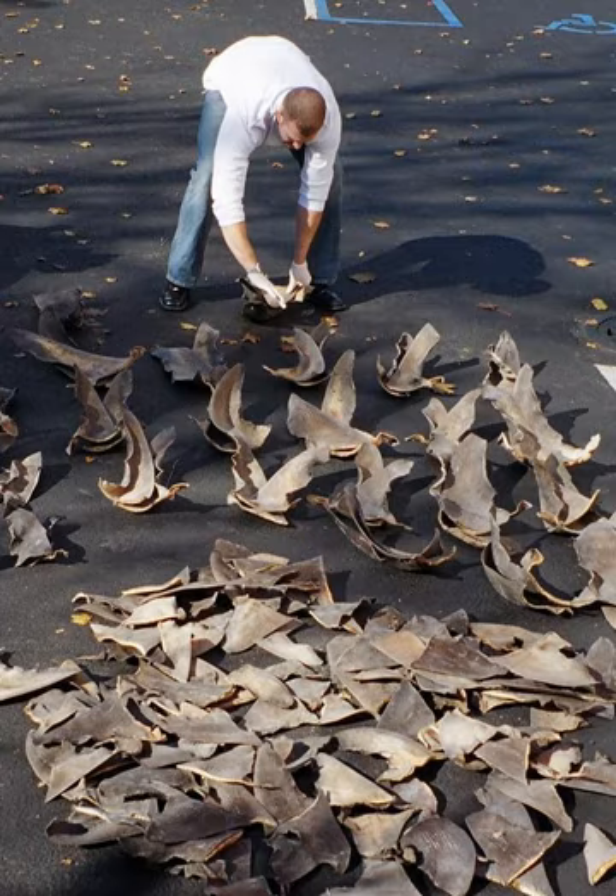There are four main categories of restrictions: shark sanctuary, an area where shark fishing is entirely prohibited; areas where sharks must be landed with fins attached; areas where fin-to-body mass ratio-based regulations have been implemented; and areas where shark product trade regulations exist.